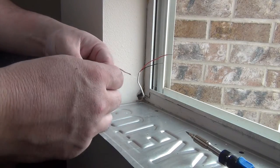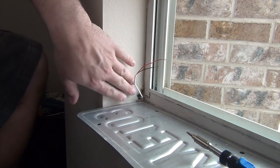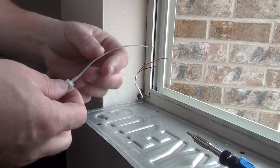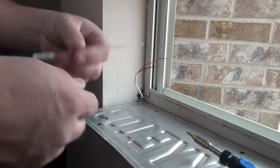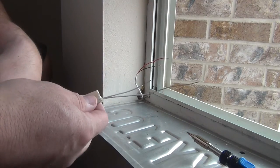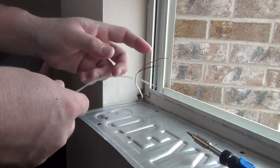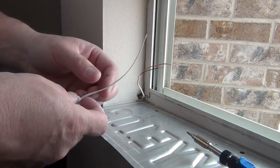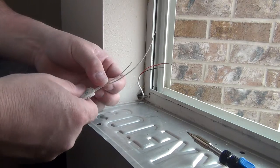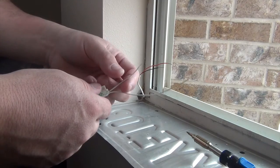Let's go ahead and do a window contact. I pulled the wire out of the corner — you can see it down here. I drilled a three-eighths hole, but the drywall is kind of fragile here in the corner so it busted up a little bigger, but it should be a three-eighths hole. I just took a little head start, pulled the wire out, stripped it, and got my contact ready. This is the window contact that we're using. You can do this a few different ways, so don't think this is the only way.